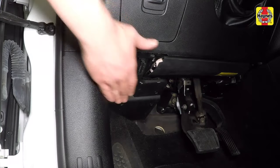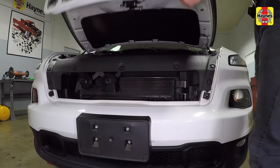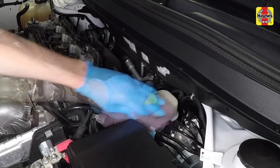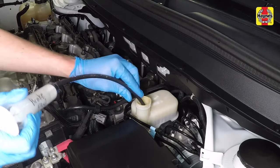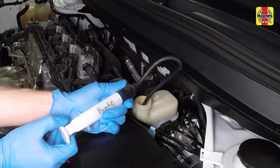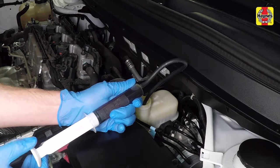Open the driver's side door and pull the hood release lever located by the kick panel. Pull the hood safety latch forward, then raise the hood. Clean the area around the brake fluid reservoir cap, then remove the cap from the brake reservoir. To prevent brake fluid from possibly overflowing the reservoir when the caliper pistons are fully retracted, use a syringe or turkey baster to remove brake fluid until the reservoir is approximately half full.